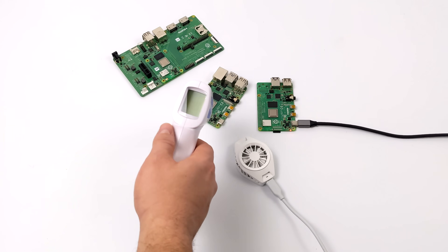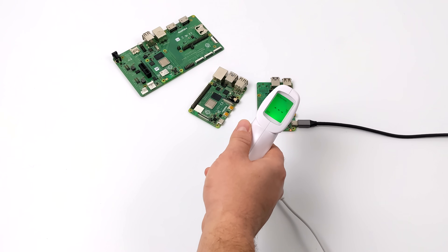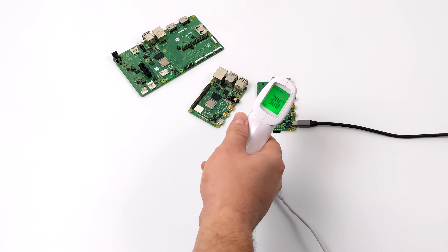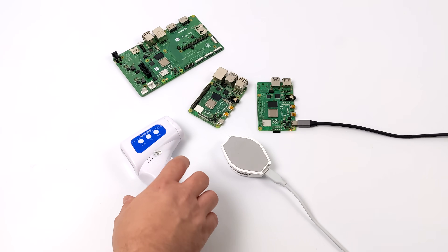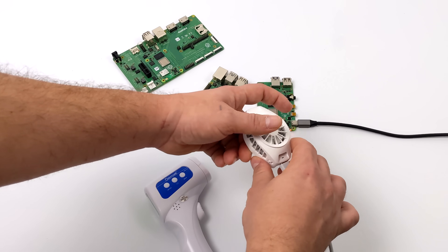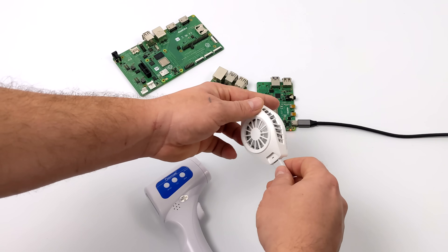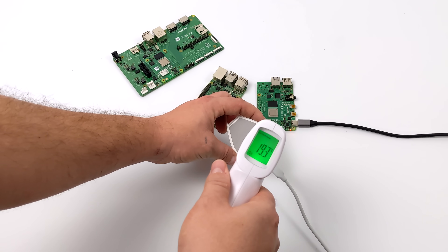Before I mount this up and get into some testing, I just want to show you how cold this thermoelectric cooler can get. I'm measuring the temperature of a dormant Raspberry Pi — not plugged in — coming in at around 22 degrees Celsius. Here's a Raspberry Pi 4 that's been idling for a while, and the surface temperature is coming in at around 30 degrees Celsius. The cooler is off right now, just plugged in. The backside is at 24 degrees Celsius, but as soon as I turn it on, we get a little LED, the fan spins up, the heatsink starts to get hot, and this side starts to get really cold. We're already down to 19, and I've seen it get as low as 8 degrees Celsius.